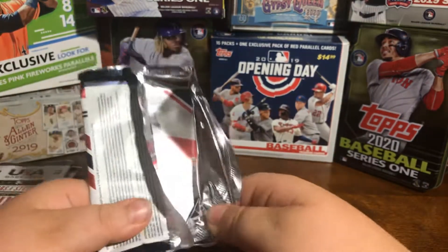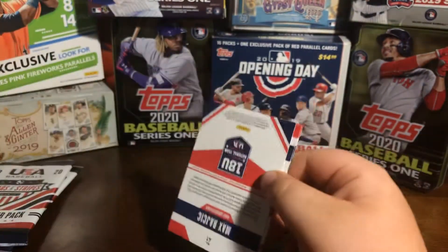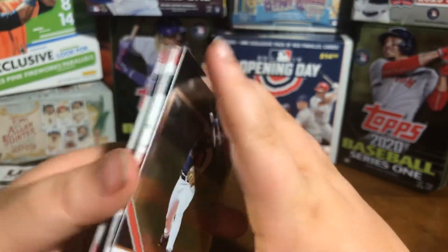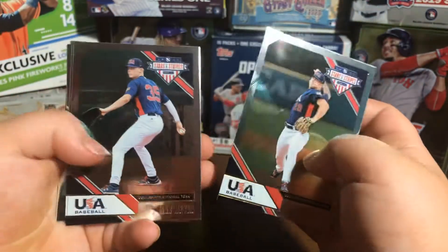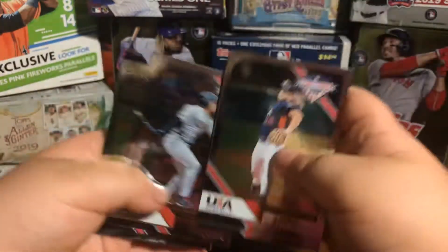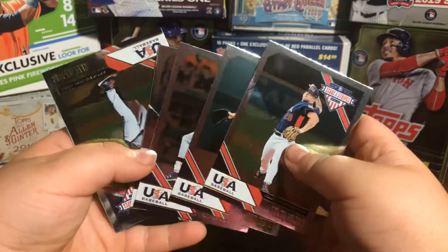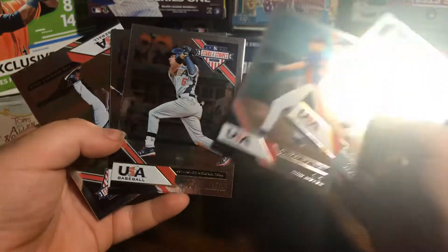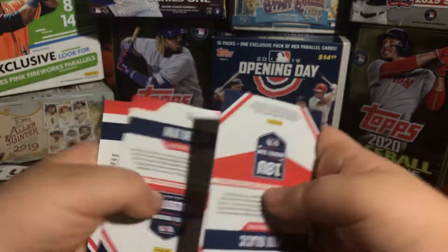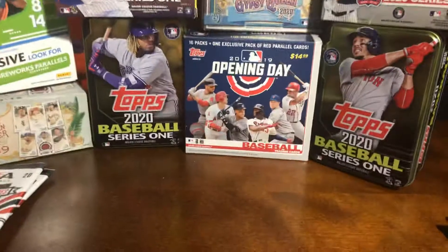But yeah, I guess it has all the cards in it. It just felt really thin. Tyler Brown. Most of these cards I've never heard of. Wait, is that five cards? That's five cards. Okay. Were any of them parallels? Or was that just a dud pack? It was just a dud.